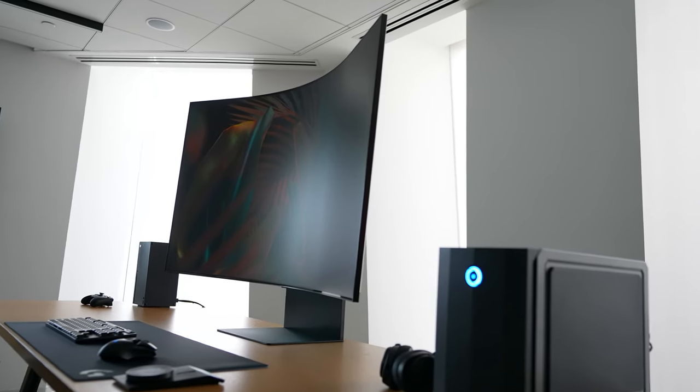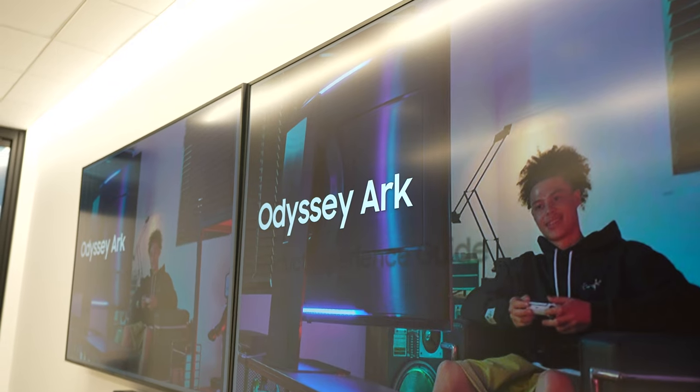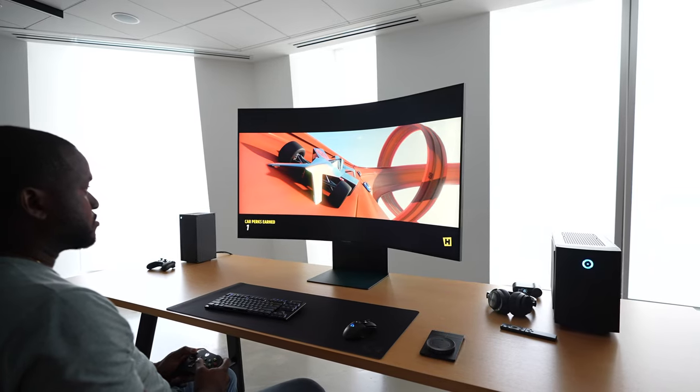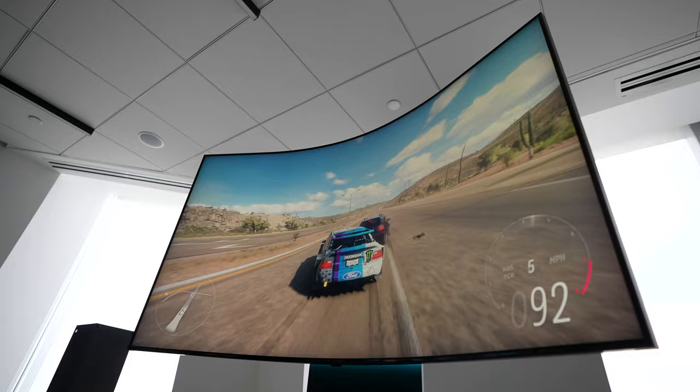This is the ultimate monitor setup. Hey guys, Thunder E here, and you're looking at the Samsung Arc monitor. Now we saw this at CES 2022 and we're totally amazed. We got to spend an hour with it to see how it actually functions and all that good stuff, and it was quite impressive.